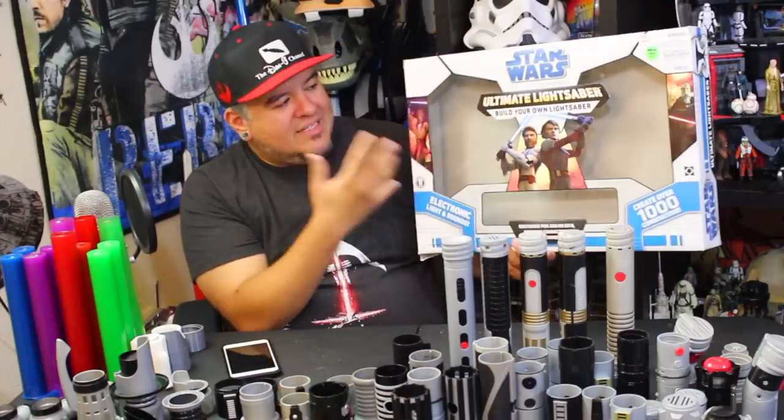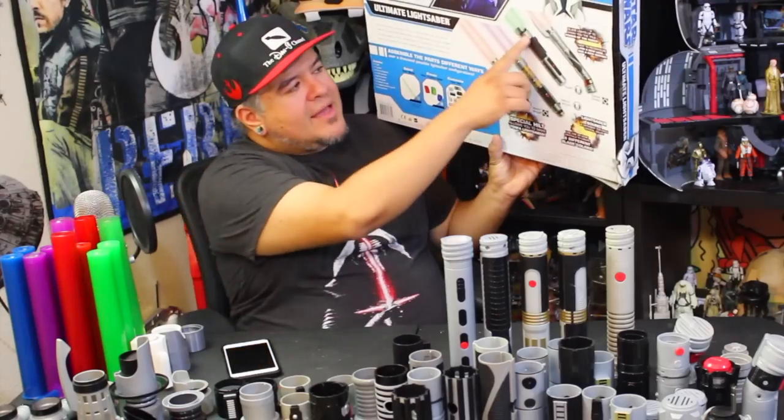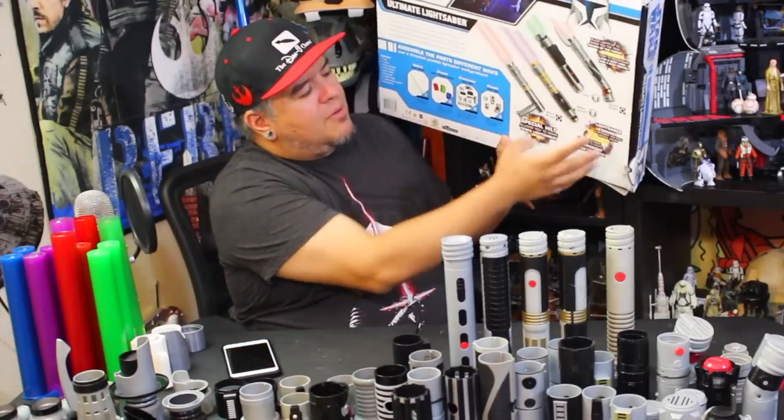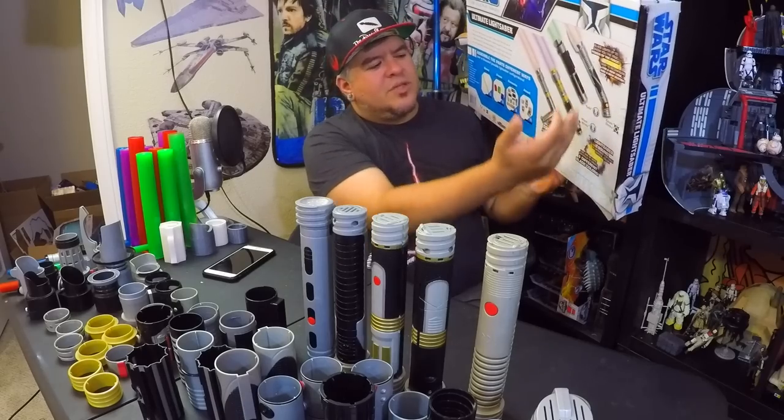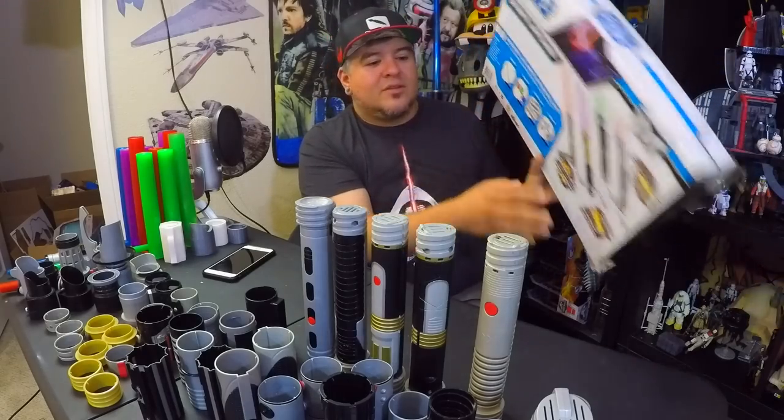That would be really neat to have them re-release a Build Your Own Lightsaber. I know they're doing Blade Builders, but I just love this stuff and I think you guys seem to love it too. It's got on the back a picture on how to build Yoda. It says you can do Dooku, Yoda, Mace Windu, Maris Brood — there's a lot of cool stuff you can do with this set. But again, you can't do it anymore at Disney Parks, so I held off on it. Today we're going to do that.